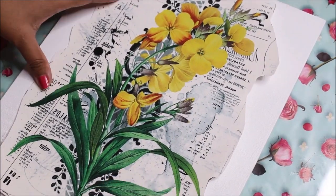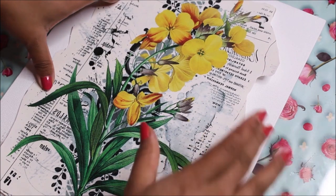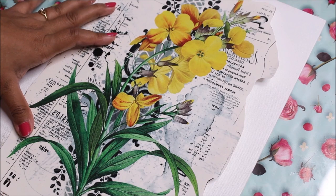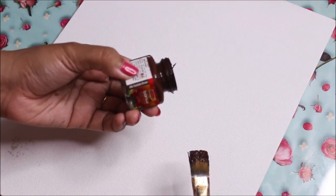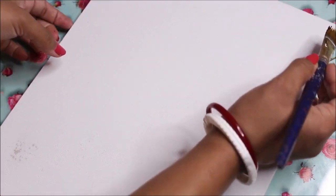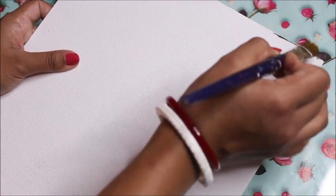Now let's start our next step which is coloring the base, and after that we can start testing the Transfer Me Sheet. I'm going to use brown acrylic color and using a flat hair brush I'm just going to color the edges of the canvas board.